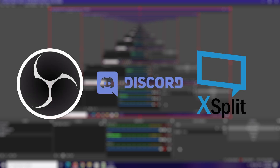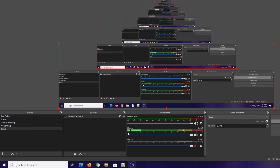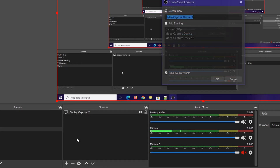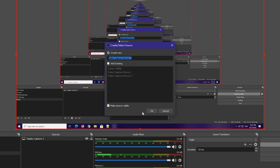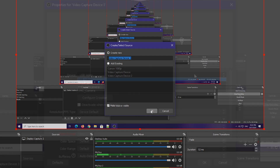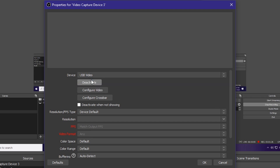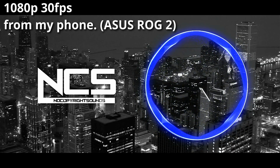To use this capture card, you can use it with any software that supports webcam. I will be showing how to use it with OBS. First, you need to add a source by clicking the plus button, then click on video capture device, click OK, then choose USB video as the device. Click OK again — the video should appear right away.